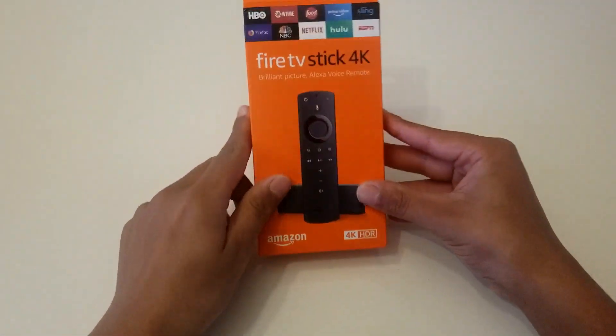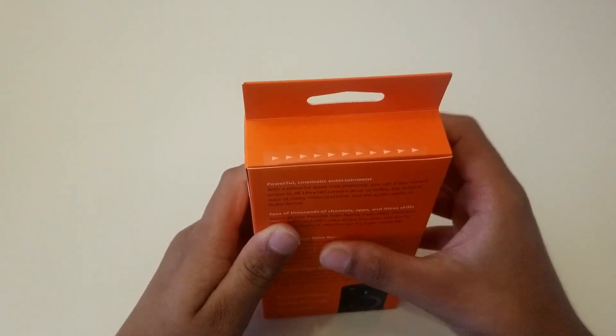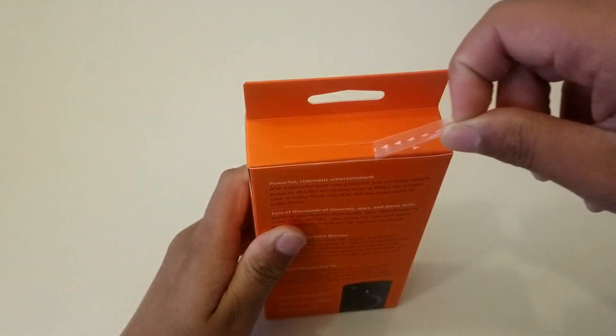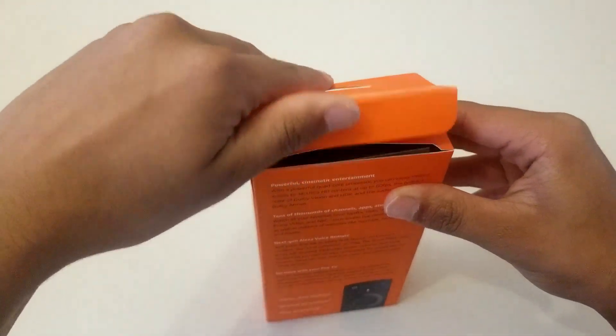As I'm unboxing the Amazon Fire TV Stick, you all are curious to know the price of it. The price in the US is forty dollars and the price of the same in India is six thousand rupees.